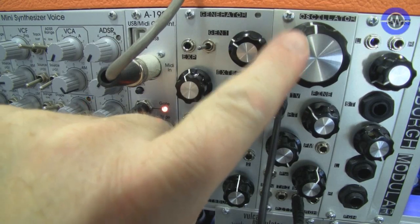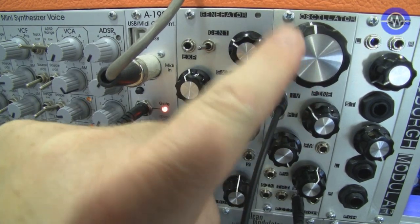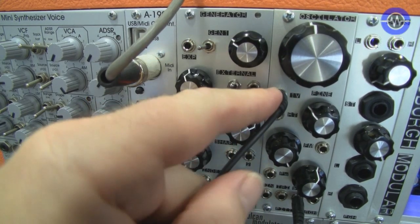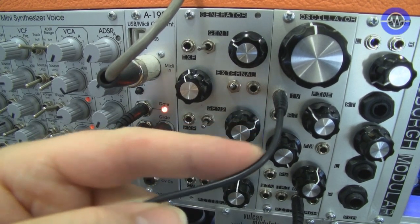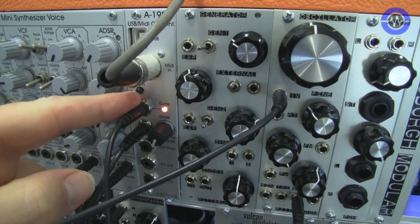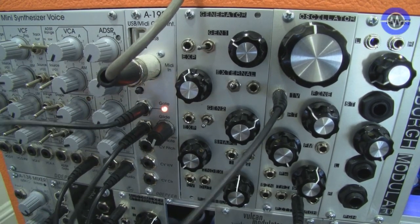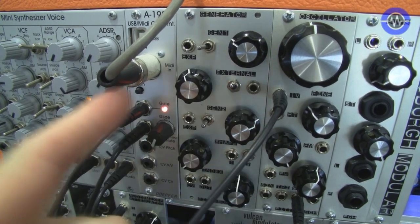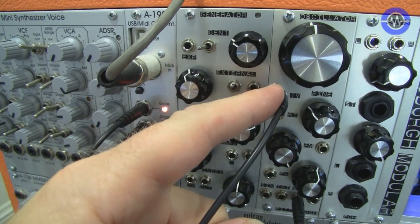First up, we're going to take a look at the oscillator module — that's this one here with the large knob on it. The oscillator is the waveform, the building block, the thing that makes the noise. We take a control voltage, which affects the pitch, from my DOEPFER MIDI to CV unit here. I have to patch it in on this case, even though the Mission 6B case allows me to send these signals across an internal bus — this module doesn't pick it up.